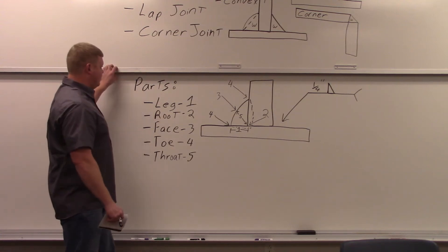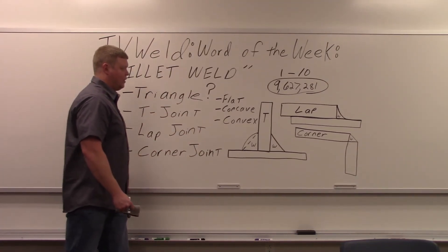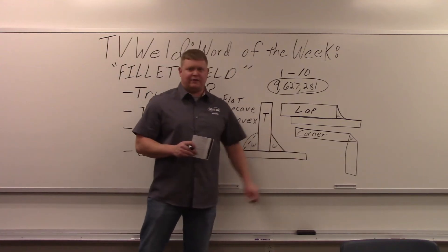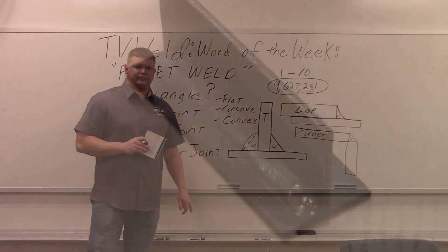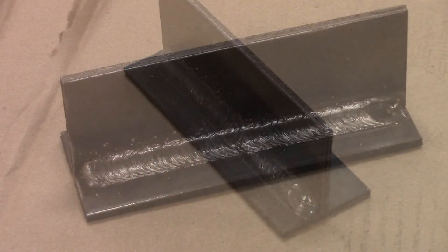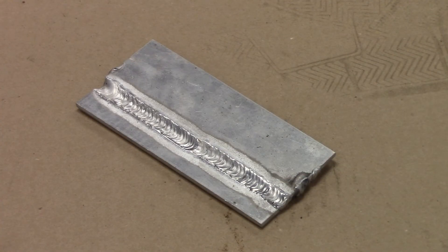Now I'll go out to the lab and grab a T-joint so you can see it in real life. I'll try to find a corner joint too, but corner joints usually go into a part and you don't do weld tests on them, so I'll definitely show a T-joint and a lap joint. Here's a 3/16-inch plate with a fillet weld on a T-joint done using the MIG process. And here's a lap joint done with pulse aluminum — it's eighth-inch plate, just one plate on top of the other, with a fillet weld forming a triangle.